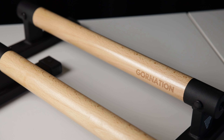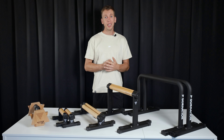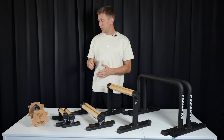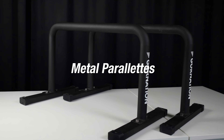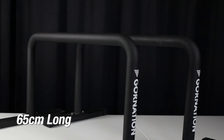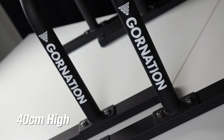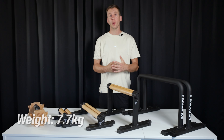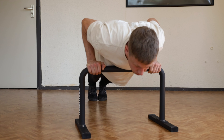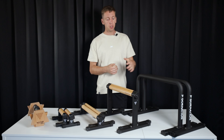The wooden parallettes have a handle that is 24 centimeters long and the whole parallette is 30 centimeters long. The feet — the bottom part — are 16 centimeters wide and the top part is 8 centimeters wide, and they are 11.5 centimeters high. They can handle up to 150 kilos and they weigh 1.5 kilos. These cost 60 euros or 65 dollars. They are a longer version of the older wooden parallettes. If we compare them to any of the other parallettes, they come closest to the Pros, but the Pros are in most cases a better option. The wooden parallettes are more lightweight, much cheaper, and easier to transport — they come with a velcro strap to hold them together — so if you are on a tight budget the wooden parallettes are definitely a winner.